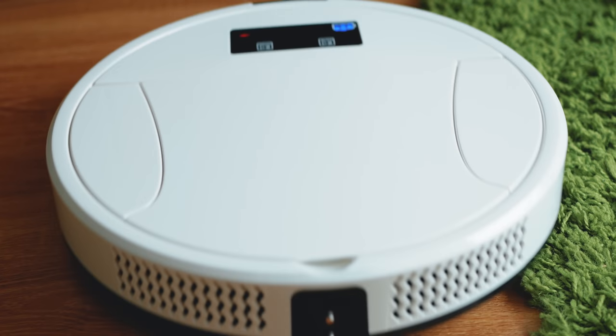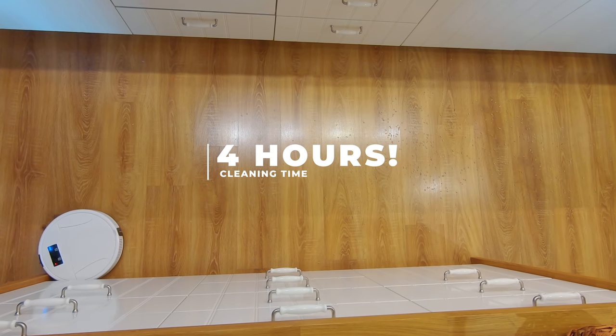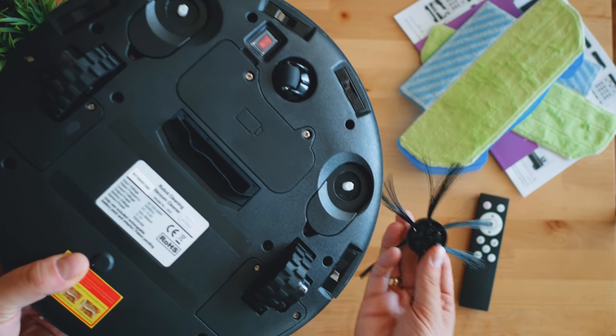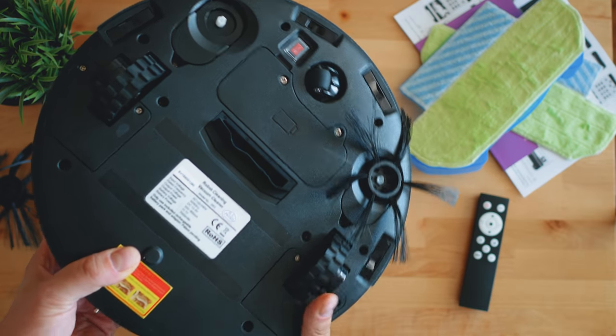The working time is quite remarkable — up to four hours — and it can clean an area of up to 260 square meters, roughly twice more than what most current competitors offer. It has a lot of smart sensors, including bionic sound waves to avoid collisions, and the suction power is rated at 1000 Pascal.